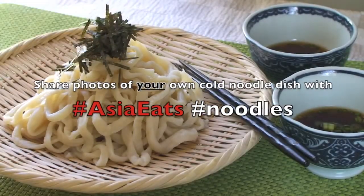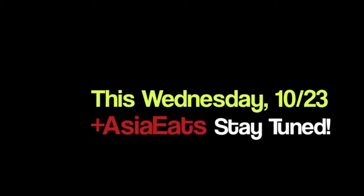Now, how does that look? Stay tuned on Wednesday, follow AsiaEats on Google Plus, and don't forget to subscribe to Japanese Cooking 101. Thank you.